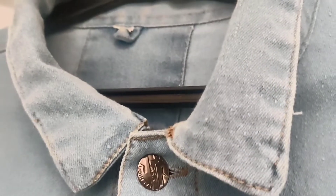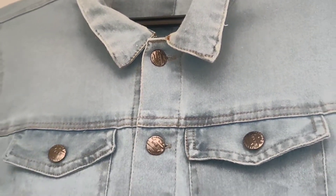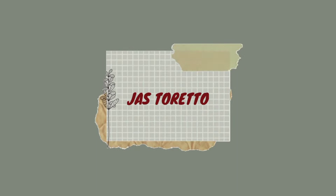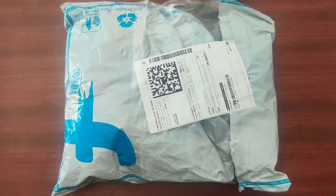Hey guys, welcome back to another video. In this video we are going to see a review of a denim jacket. If you're looking for a denim jacket on a budget, then this will be the video for you guys. So without wasting time, let's get started. First, we open the cover here.